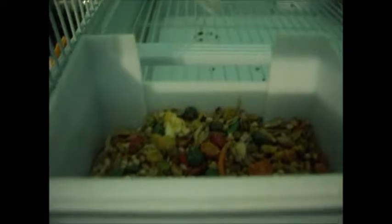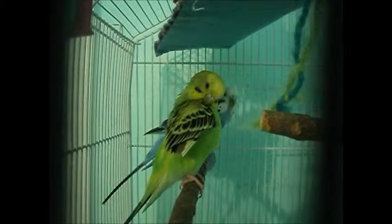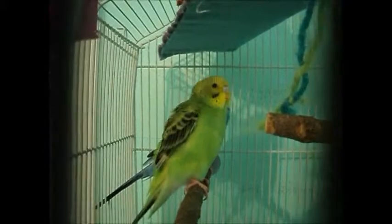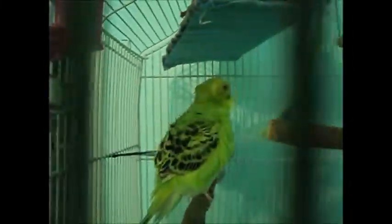You're gonna need food. I use seed and pellets — here's an example of what I use. They love that! I recommend pellets, or if you want you can put seeds and pellets together, that's fine. Just put more pellets. You're also gonna need a cuttlebone or a mineral block.